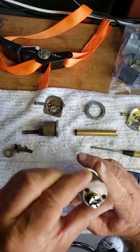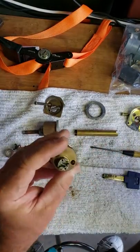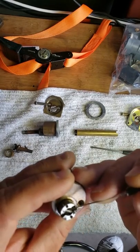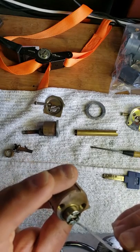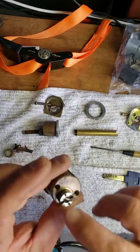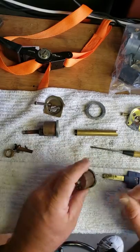Here we have the cylinder right here. You can see a hardened steel pin - this steel pin keeps it from being drilled from the outside. On the inside there's also a hardened steel drill-resistant pin; you wouldn't be able to drill through that.